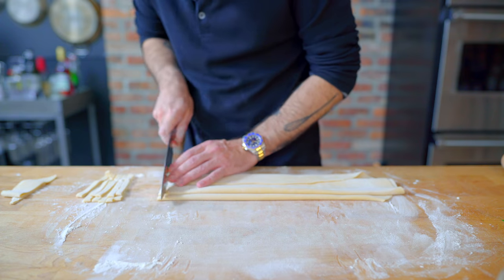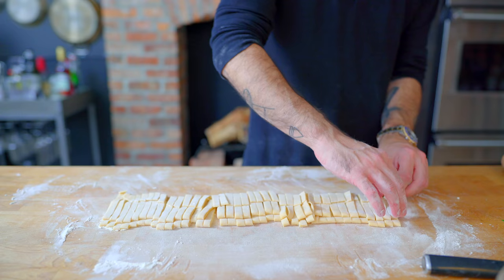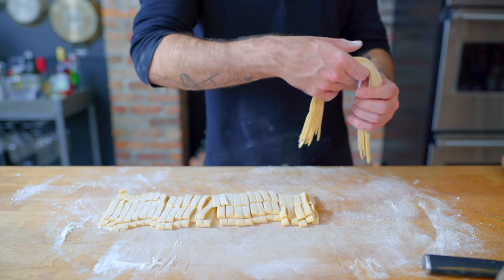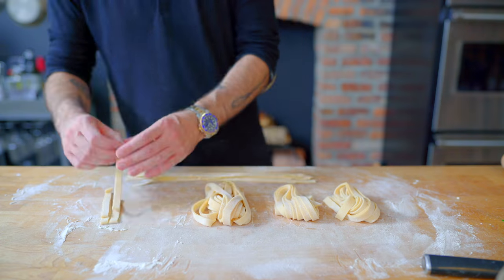Then with our very sharpest knife, we are cutting into nice wide tagliatelle, or however you want. Then one at a time, we're going to unfold them, dust them with flour, and twist them into nests, again in an effort to prevent pasta kinks. Rinse and repeat with the remaining strands, and there you have it, homemade pasta.